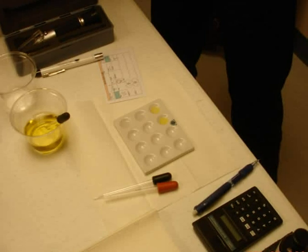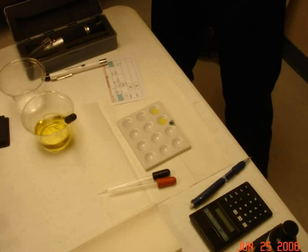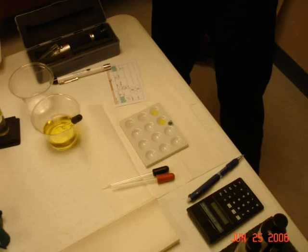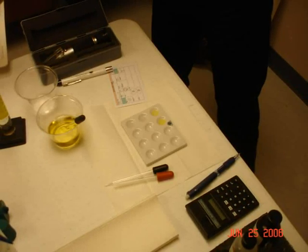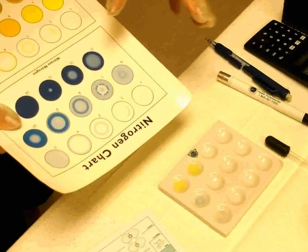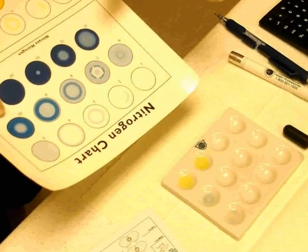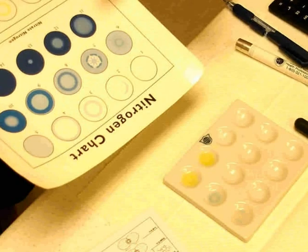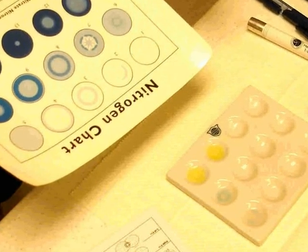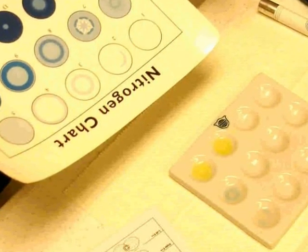As soon as you get your reading, you have to write it down. You may think you can hold it in your mind for a while, but if you're running a lot of tests, things are going to get mixed up quickly. The secret is to write it down as soon as you get the result. It takes five minutes for the nitrate to develop properly. You have to set a timer because your mind will be on other things — but when the timer rings, you check your chart against the nitrate in the well depression and make a determination.